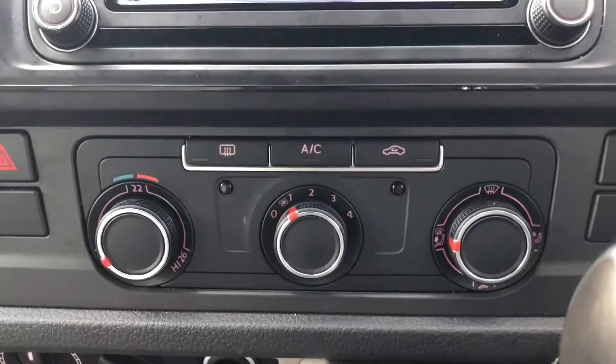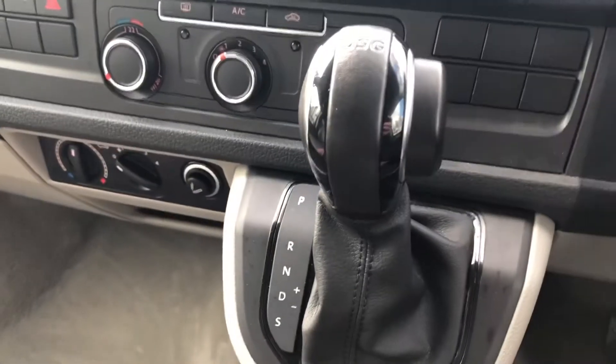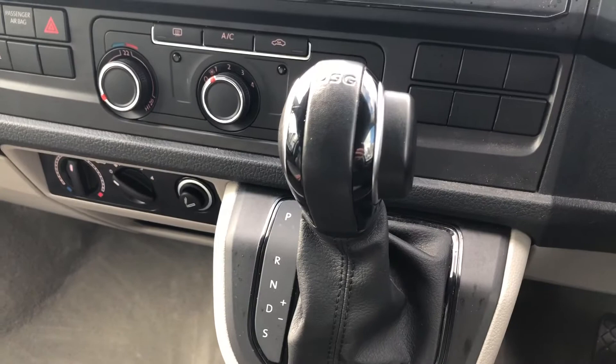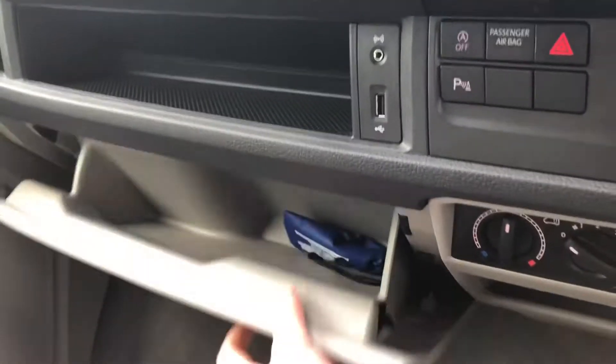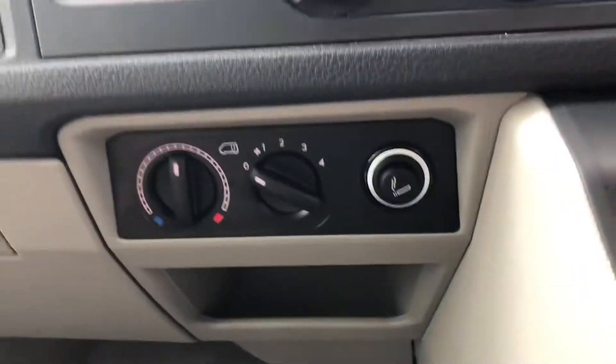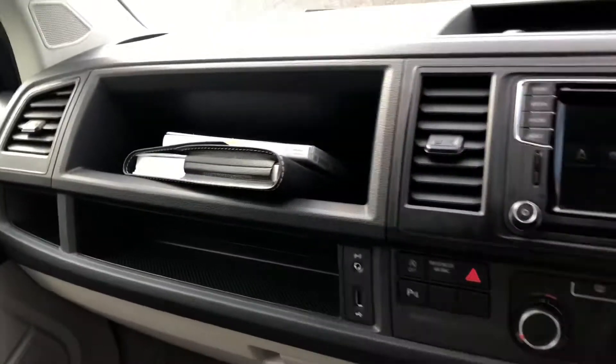Just in the middle there you've got your air conditioning controls. You've got your gear shift — 7-speed DSG gearbox there. Just under here you've got your glove box and another storage compartment. And there you've got another 12-volt socket up here, as well as cup holders on both sides of the dashboard.